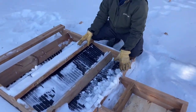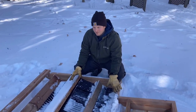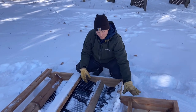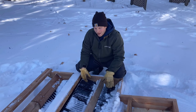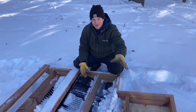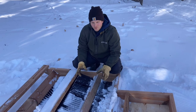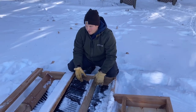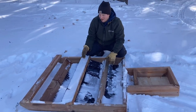This groomer is a lot lighter than my other one — you can pick it up easily. The other one I don't really even add weight to, usually just the track setter. This one I've been adding weight: I have some landscape blocks that I put in here, or I've been putting 40-pound bags of softener salt in, and that seems to do the trick.